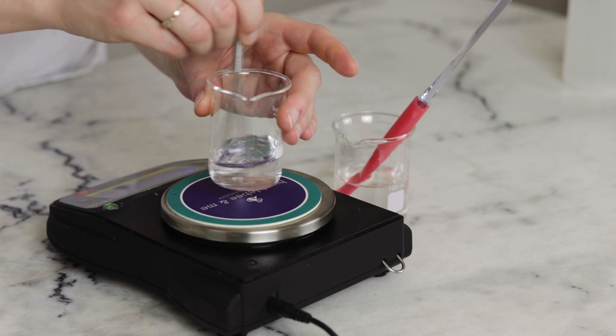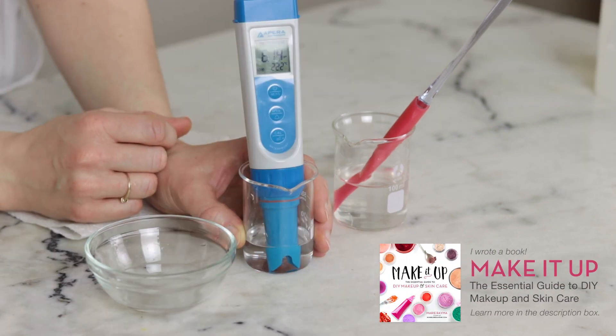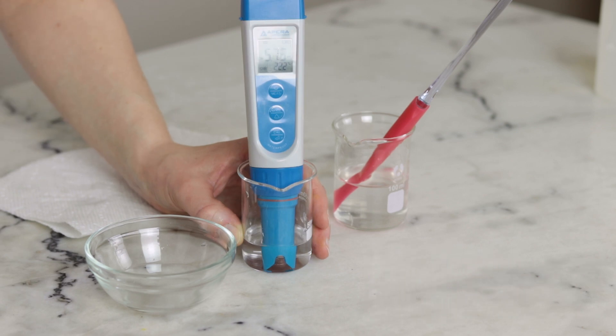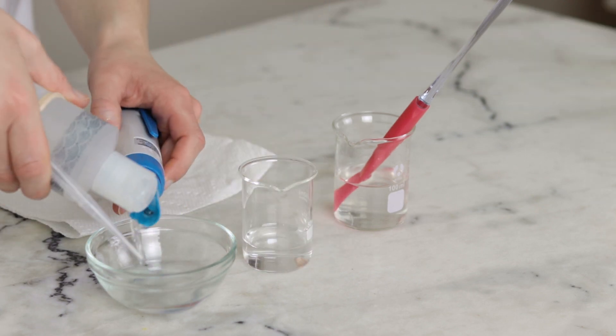Whisk to combine and then check the pH of that solution with your pH meter. If you've made this formulation as written the pH should fall between 5.5 and 6. If it's lower than 5 you'll want to raise the pH, and if it's higher than 6 you'll want to lower it. If you'd like to learn more about pH testing and adjusting please make sure you are checking out that partner blog post — I've included several helpful links to awesome resources about it in that post.